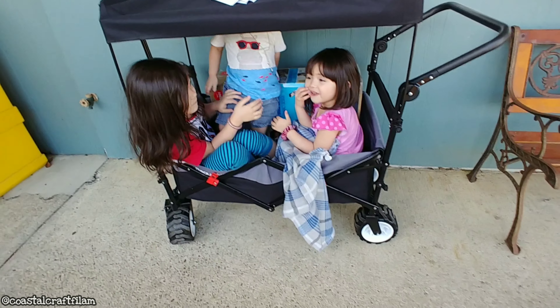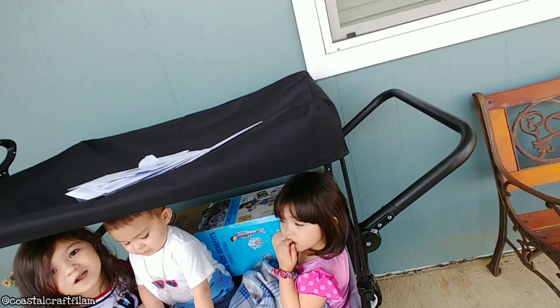Ape needs to be in the middle. Are you comfy? Ape needs to be in the middle.